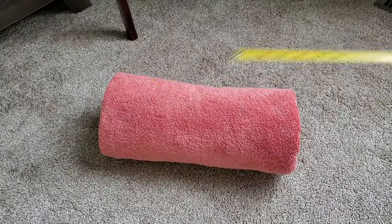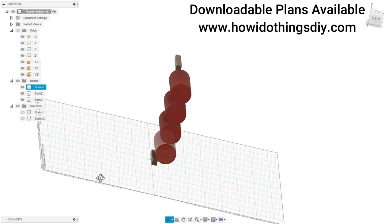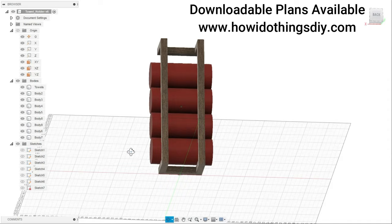First I grabbed one of the towels I wanted to use and measured its dimensions. Then I fired up Fusion 360 and modeled the towels. Then I began modeling all the main components including the miter joints. It's nice to model the miter joints because it helps you figure out which direction they need to go. When I'm done modeling all the components, I can easily measure them all to create a cut list. And finally I added some nice countersink holes to attach it to the wall.